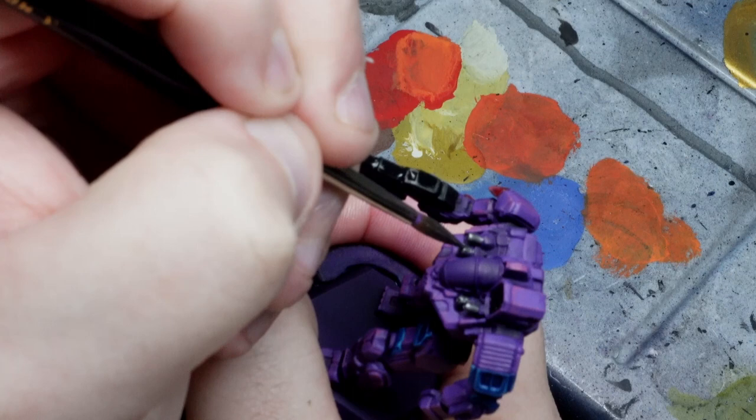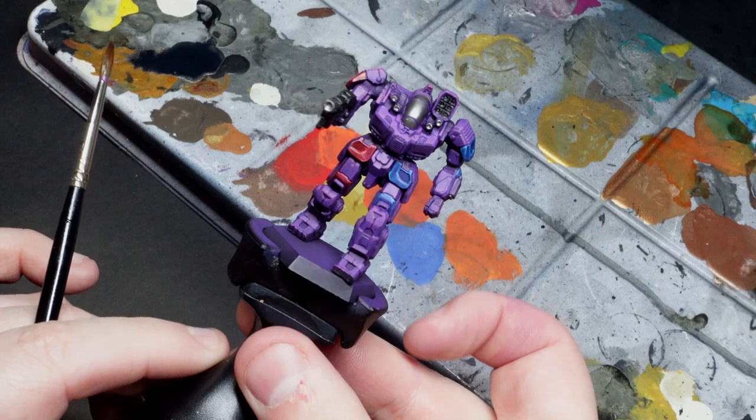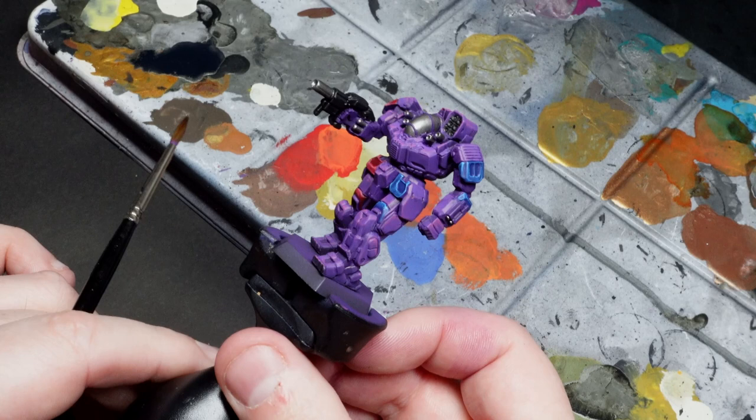With that done we're really starting to see a degree of finishedness to our Battlemaster. You may notice, perhaps a little unusually, that I've gone for a silver cockpit here too. This is purely something I've just not tried before and wanted to have a dabble with to see how it works. You'll see how that develops soon.